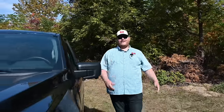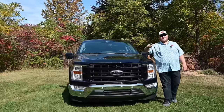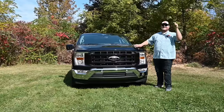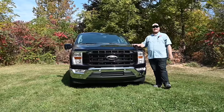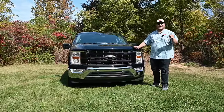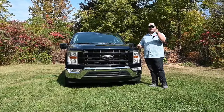Hi folks and welcome to Truck King. Today we're looking at a Ford F-150 regular cab, but this is no ordinary F-150. This truck is fit with the FP700 package, which means it has 700 horsepower and it should go around corners really well. That's exactly what we're going to put to the test in this video. Is this a real street truck or is it just a package for posers?